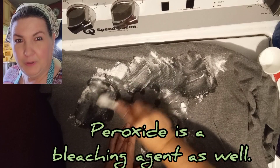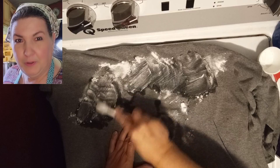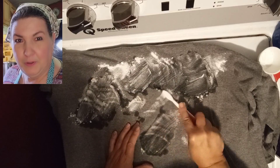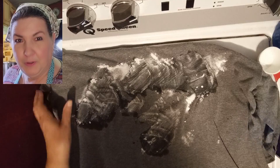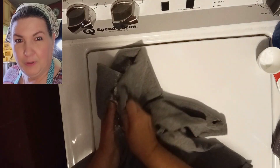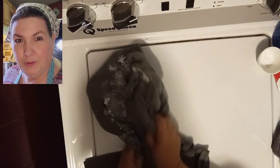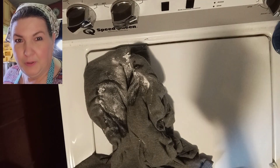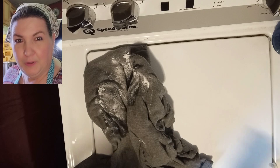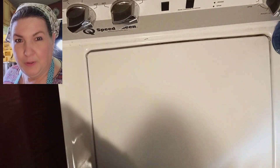We're going to rub that in. I've got two t-shirts to do. We're going to wash these and see how we did. You can actually take this again and just kind of rub your hands together if you want to. I'm going to move these out of my way. We're going to open up the washing machine and ball it up and throw it in.